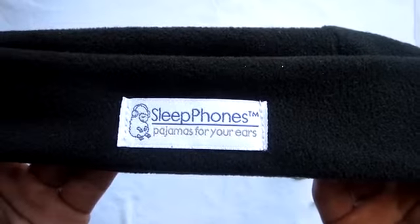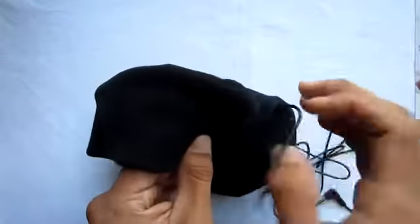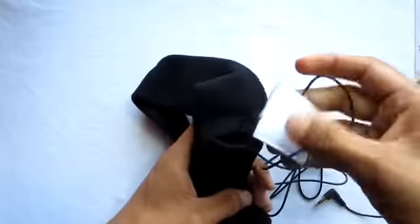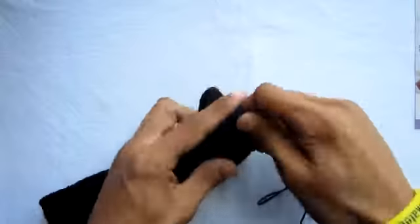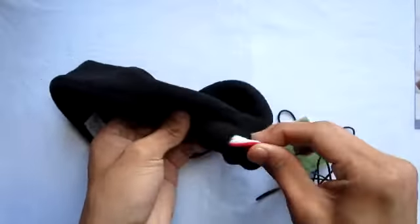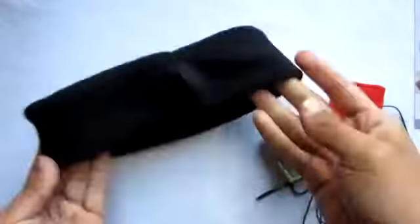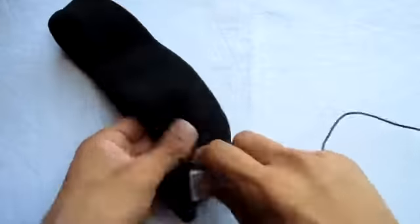On the front of the headband it says 'sleep phones — pajamas for your ears.' If you want to wash the headband, you simply take off the strap and pull out the three paddings inside. Two of them are the earphones and one is the splitter. Once you take all of these out you're left with just the headband itself, ready for washing.